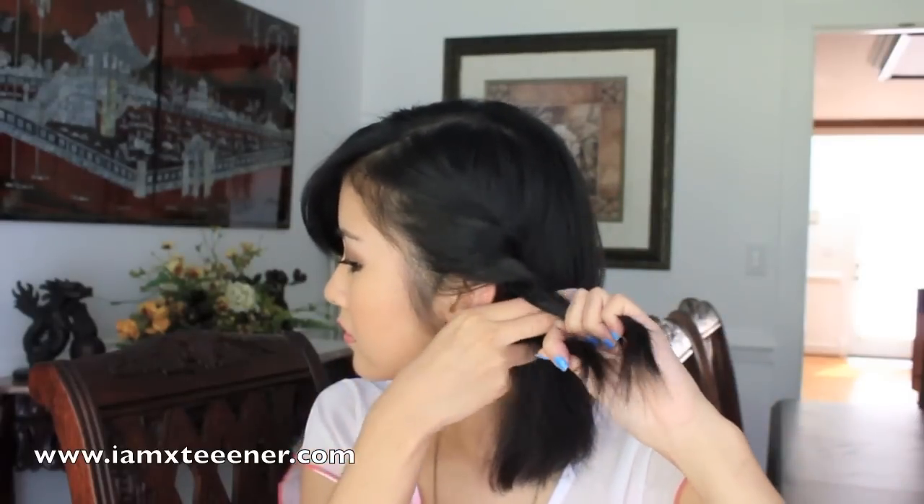I'm just going to continue by repeating the same exact thing on the other side. I'm going to grab a chunk of hair up top and then split it into two. And then start twisting — grab some hair, twist, grab some hair, join it with that front piece, and then keep twisting. Just keep going along until you only have one thin strand of hair left at the end.